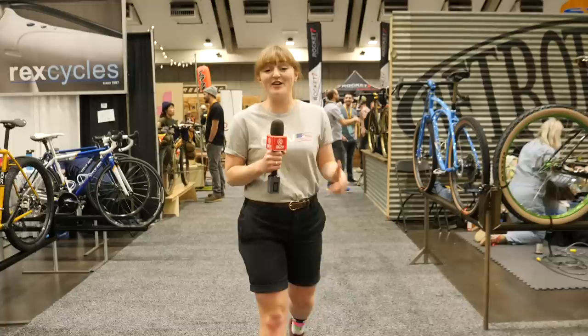As a true gravel geek, I hope you've enjoyed this tech just as much as I have. Remember to give us a big thumbs up, check out the GCN shop for cool tees like this, and for more of the hottest tech here at NABS, click just down here.